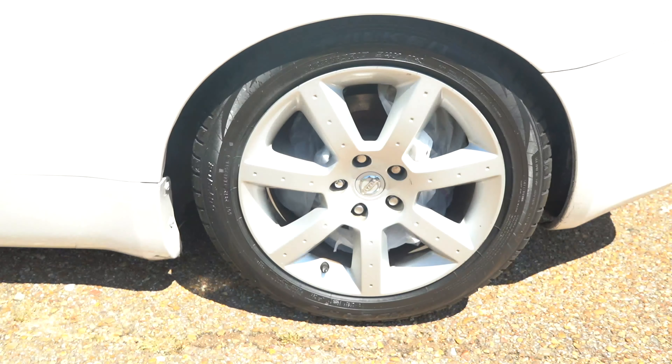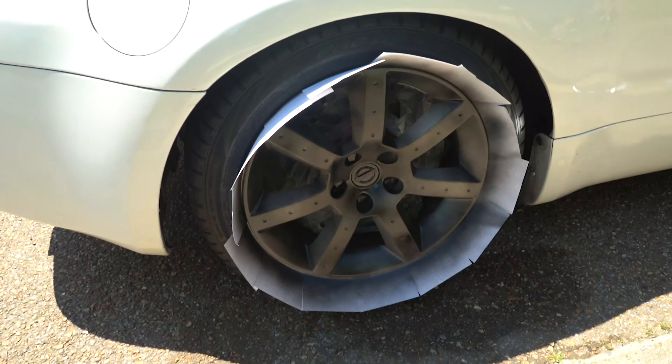That looks amazing — obviously thanks to me, just gonna take all the credit for that. So he is plasti-dipping his wheels at the moment, and I will show you guys what they looked like before. According to him they looked like crap, but they were silver. And now he is plasti-dipping them black.